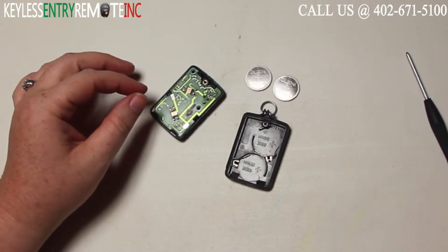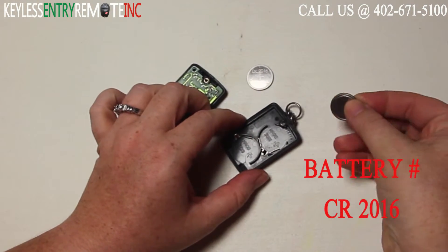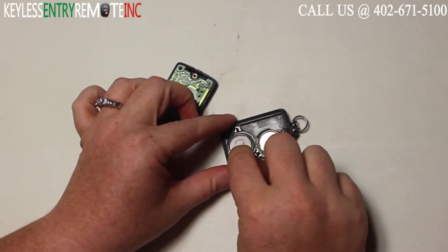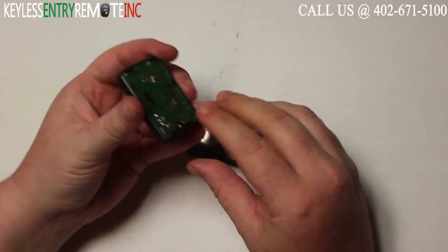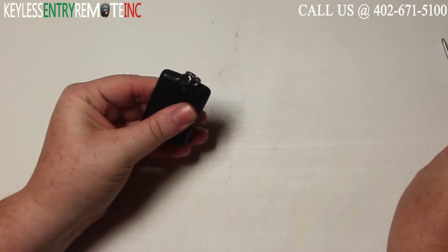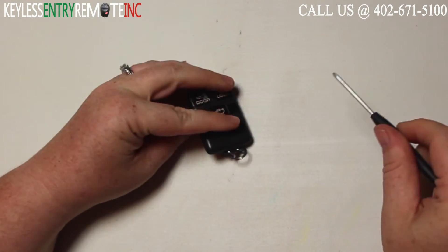The batteries used in this key fob are a CR2016. Once you have both of the old batteries out, to replace them simply slide the new batteries back into place. With this key fob it is plus side down. When you have the new batteries back in you can close the key fob back up and your last step will be to tighten the screw and you're done.